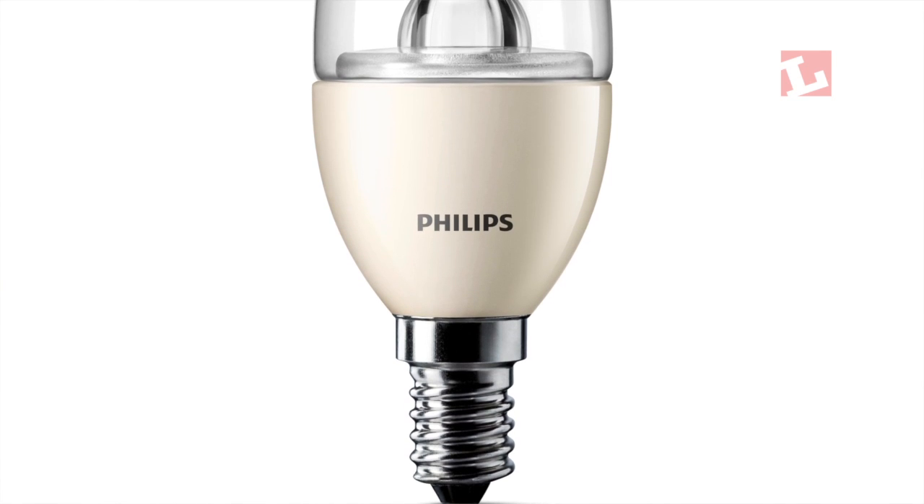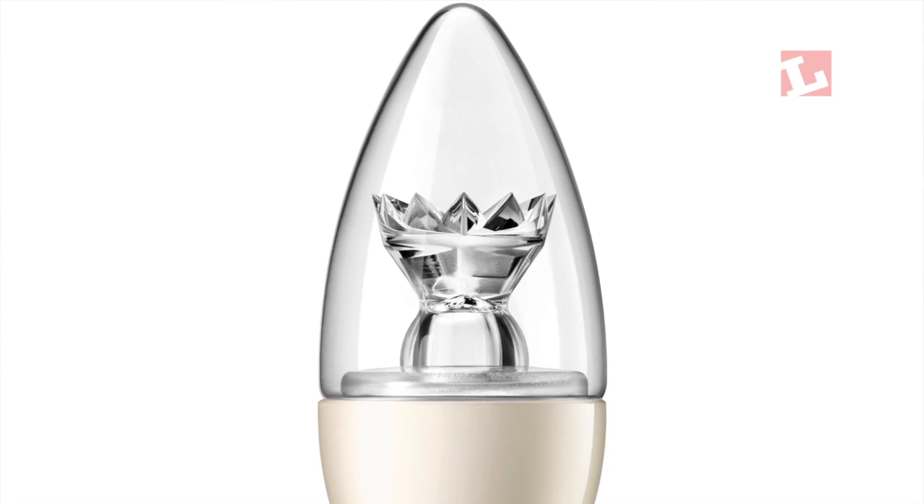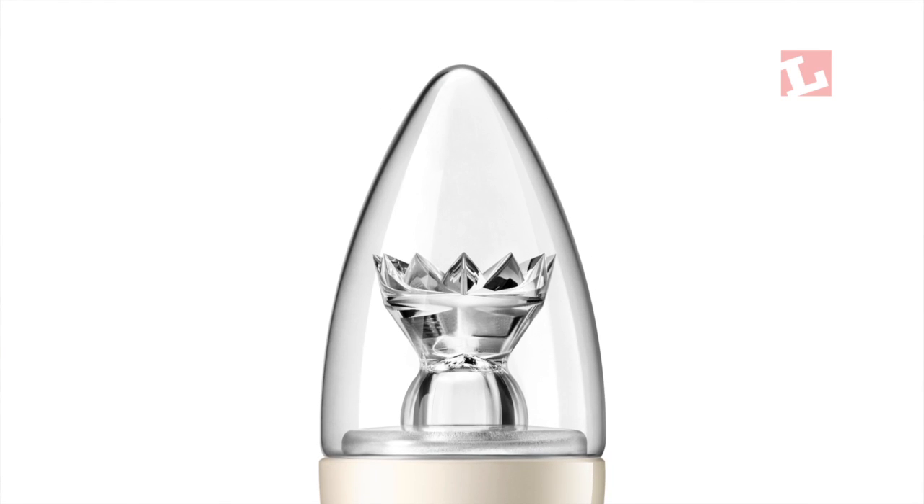The candle lamp particularly stood out for me too. It's a good design, moving towards where the replacement of incandescent becomes almost natural to people. Price is obviously going to be key, but as a product, very good. Overall, a good set of products.